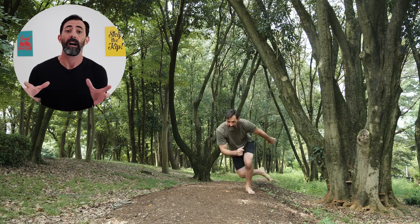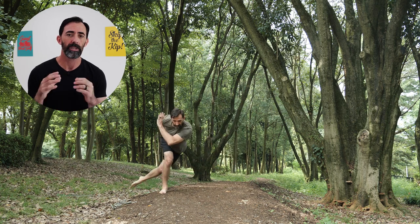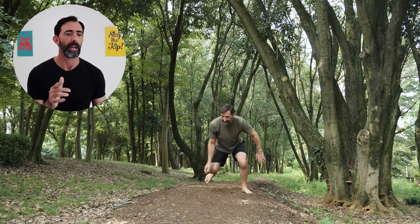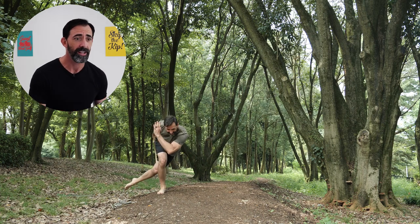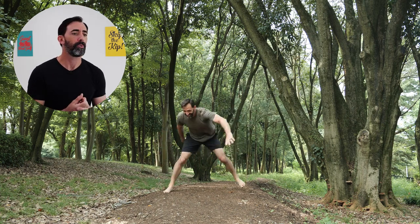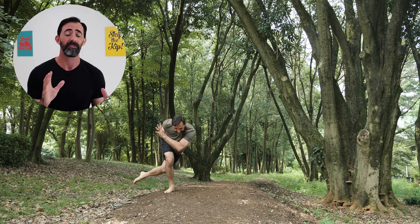Make sure that when you land, you are landing solidly without any movement side to side, really nailing that landing as you go side to side. Bonus for doing these barefoot since it will further improve strength in your feet and your ankles. Work up to being able to do this for a minute.